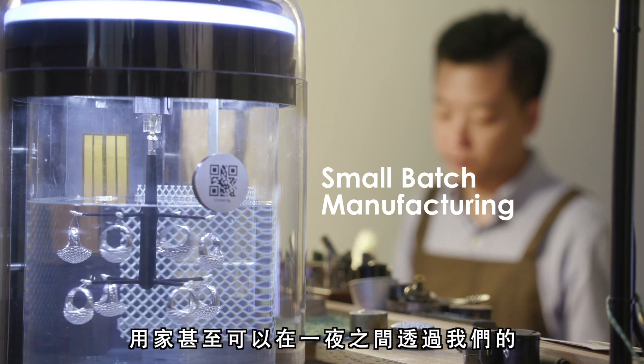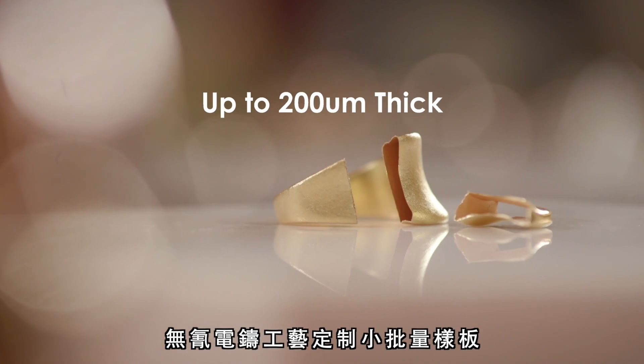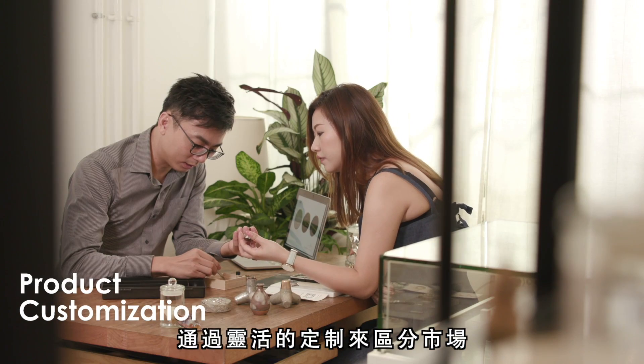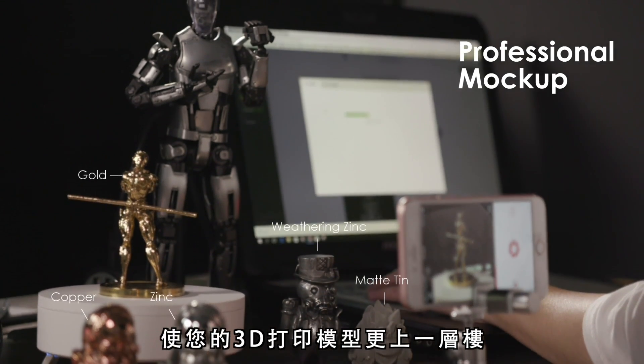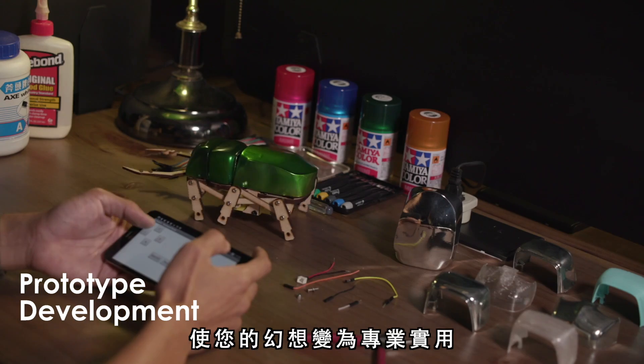You can even customize a small batch of samples with our remarkable cyanide-free electroforming overnight. Differentiate your market with agile customization. Bring your 3D printed mock-up to the next level. Empower your fantasy to expertise.